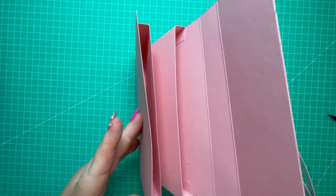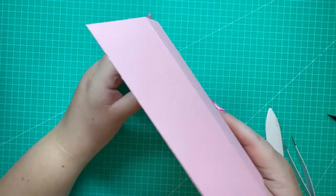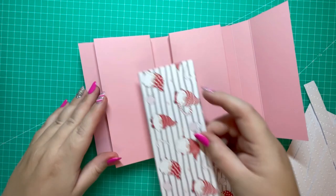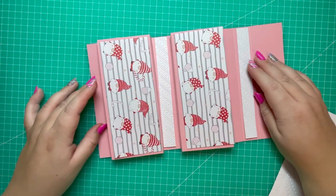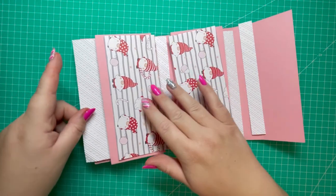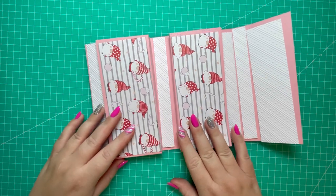Form the second pocket the same way and marry it up to the next score line, leaving an inch gap between the two — this holds them nicely together. I've attached my two pockets: the open ends face left and right respectively. When you fold it up both pockets sit in that one inch gap and close like so. Now I'll start with the inside decoration.